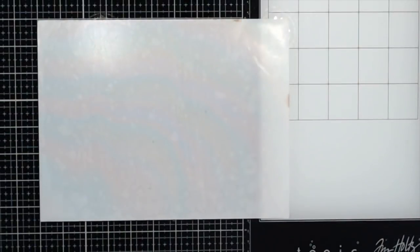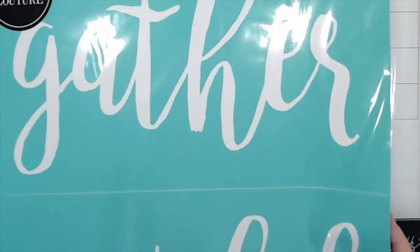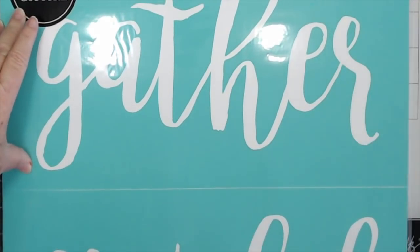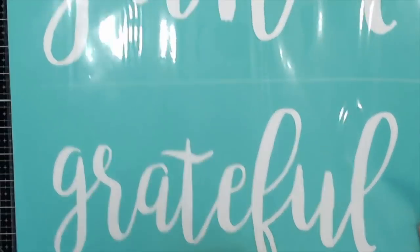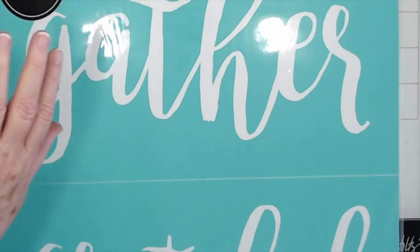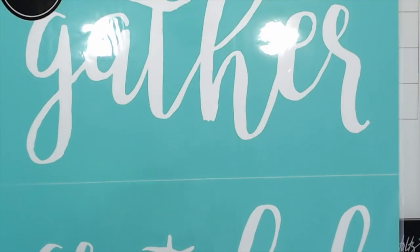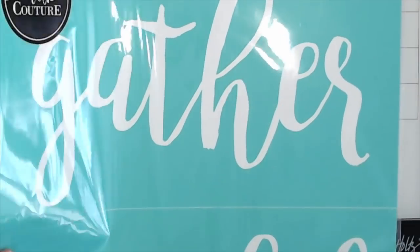Then I got this one — it says 'Gather' and it's very very large, probably about 18 inches, and then the bottom part says 'Grateful.' You've seen those wood signs with 'Grateful' and 'Gather' that people use on their walls — that farmhouse look — that's what I'm going to do with these. Now when I got this, I realized I already had one of these, so keep watching — this may go in a giveaway very soon!